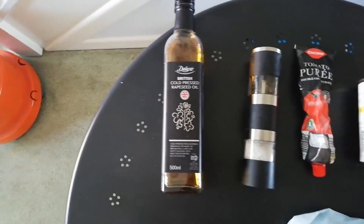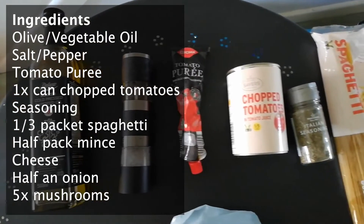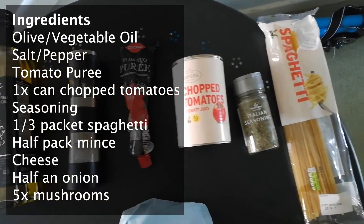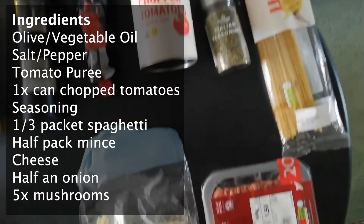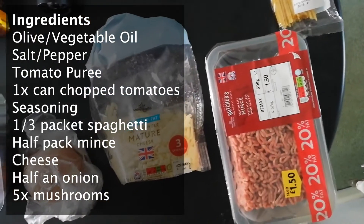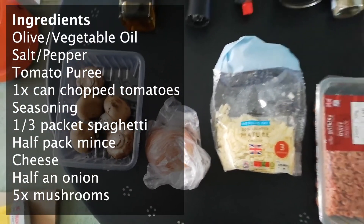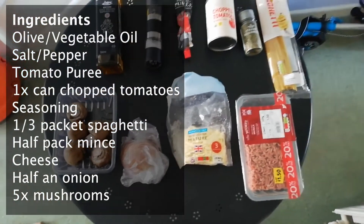You will need olive or vegetable oil, some salt and pepper to season, a spoonful of tomato puree, a can of chopped tomatoes, Italian seasoning, half a packet of spaghetti, half or a whole pack of mince — about 500 grams for a whole pack — some cheese, half an onion and five mushrooms.